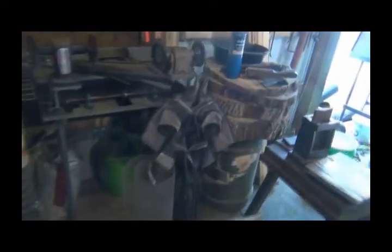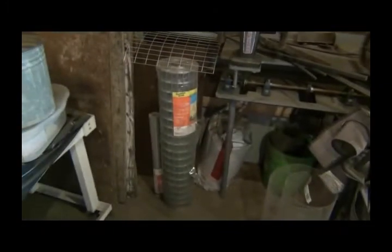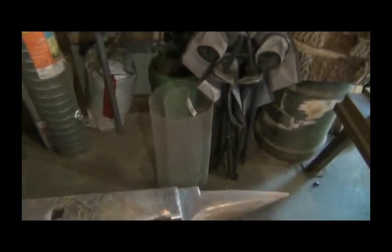But that's pretty much my shop. I got some more coal down there. I got to take this wire out and put it with the rest of the wire in the barn. I wanted to make a sifter for the coal, for the fines, because my coal that I've got is all great big lumps and I want to kind of sift it out and break it up.